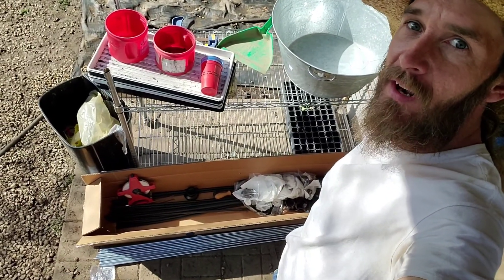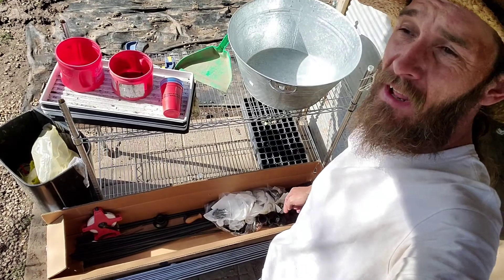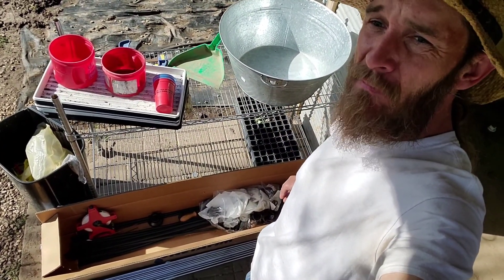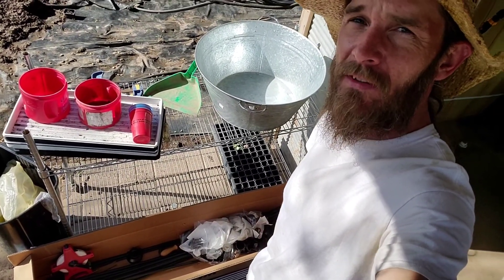This box of goodies right here came from Berry Hill. They have, at least in my opinion, the best sprinkler stands out there that I've been able to find. Rainflow has them as well with their single piece. These are two-piece in case they break. Let me show you the different components and how we install them out in the field.